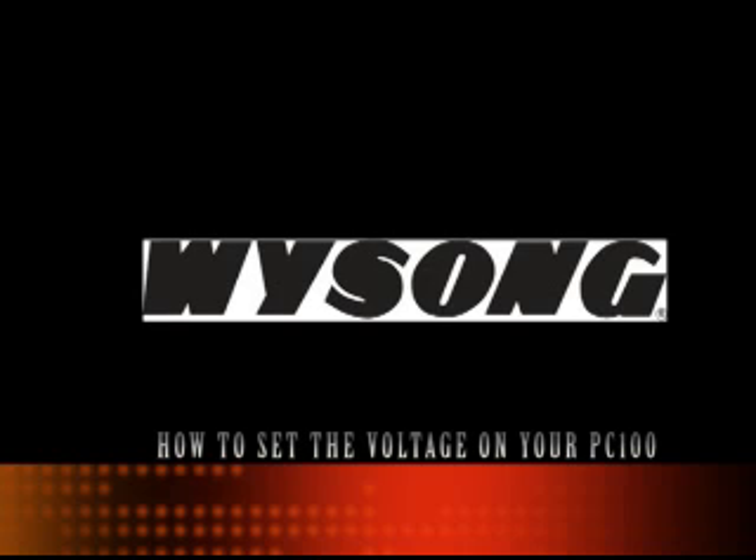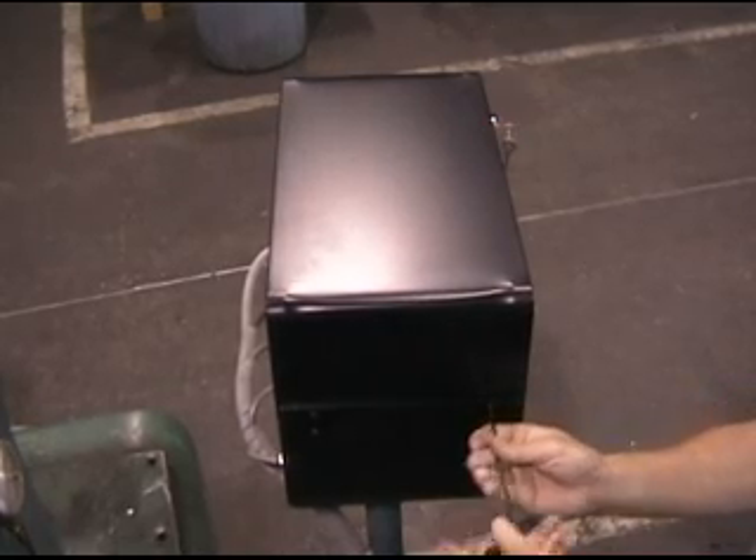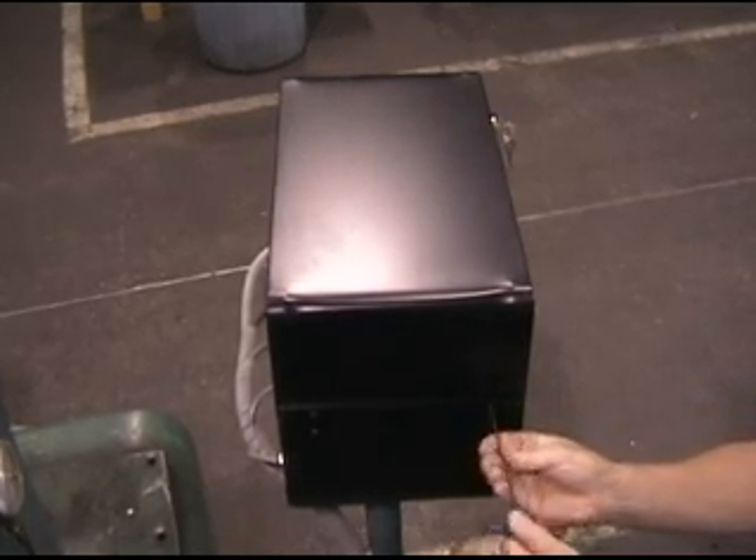How to set the voltage on your PC100 unit. Remove all four button head screws from the sides of the PC100 box using a 1.8 inch Allen wrench.